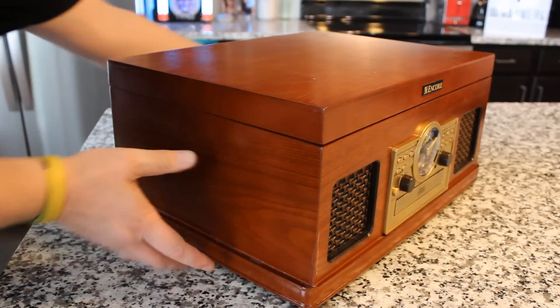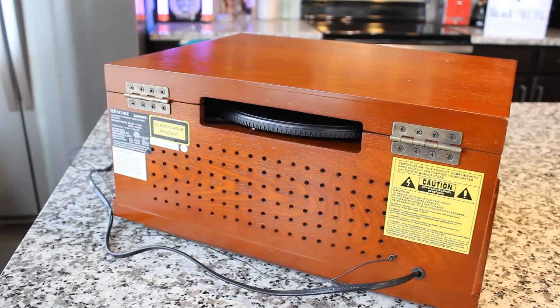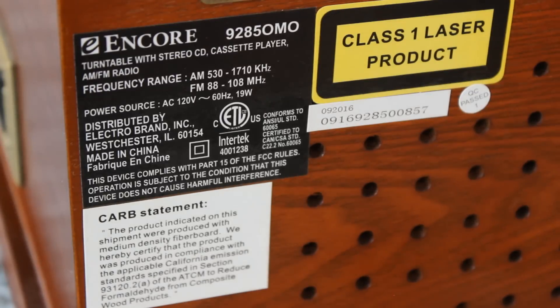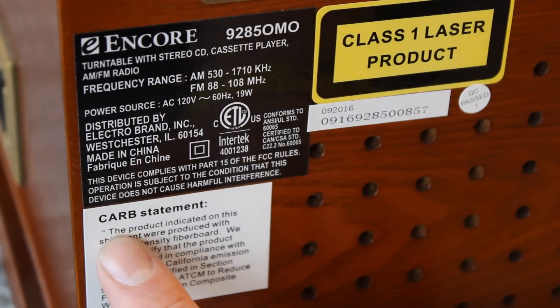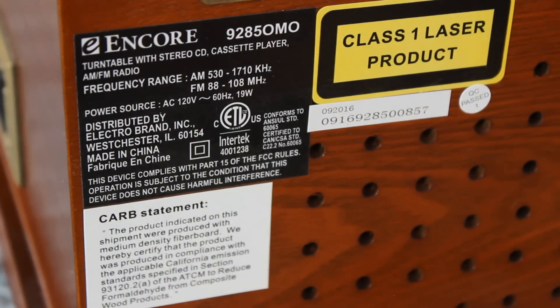Spinning it around on the back here. It's got a nice finished back, which, as you guys know from my other early all-in-one reviews, is one of the things I look for. And this one is. Looking at the label, it doesn't really give us much more info. A lot of these units are made by companies in China and then rebranded — the rebranding company puts their own labels on it, so it's really hard to tell who makes it just by looking at the back. There's a statement about sustainably sourced wood and basics on the unit: frequency range, stereo turntable, CD, cassette player, AM/FM radio. It is unique that it has AM/FM radio, because a lot of these only have FM these days.